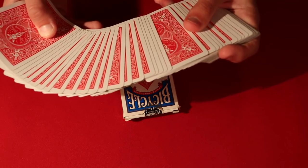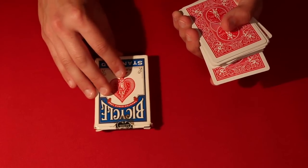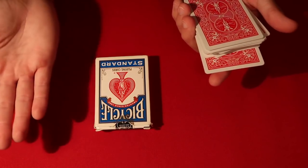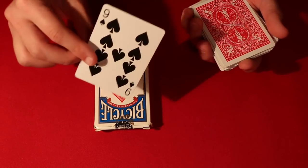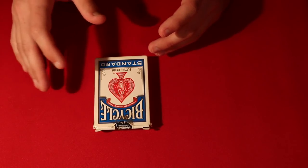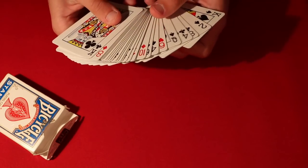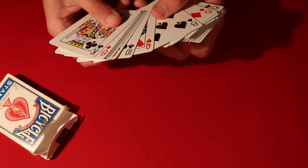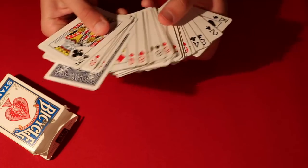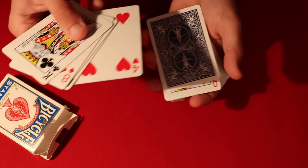Let's say I told the spectator to pick a random card — I'm going to show you guys this is completely legit, I have no idea what this card is. Let's say they thought of the nine of spades. So you know the spectator picked the nine of spades, and all you have to do is go through your Invisible Deck and in just two seconds you'll be able to show your spectators that the nine of spades is the only face-down card in the entire deck, just like this.